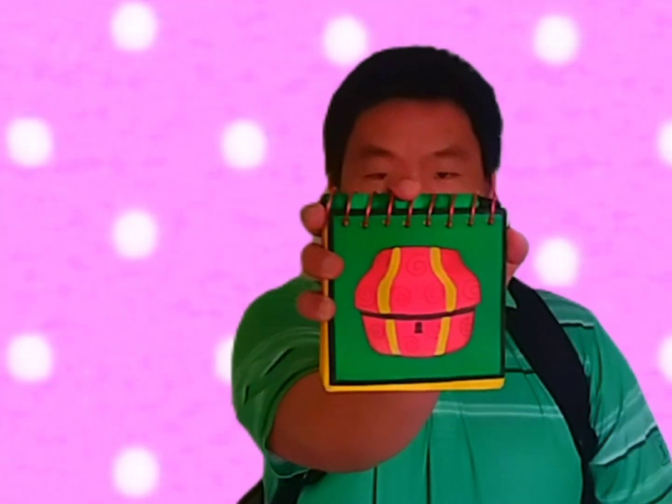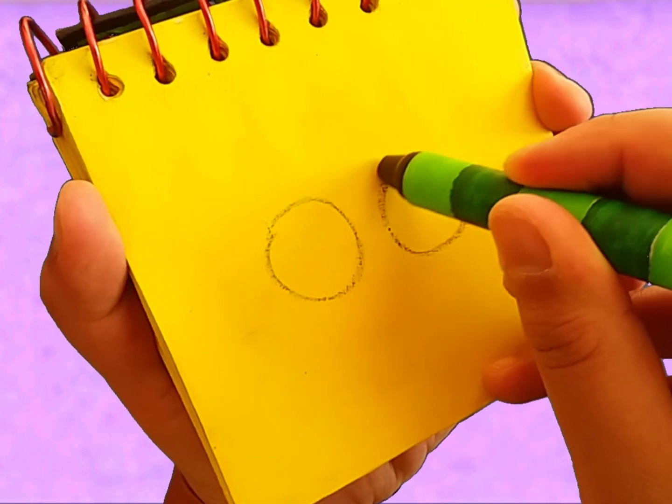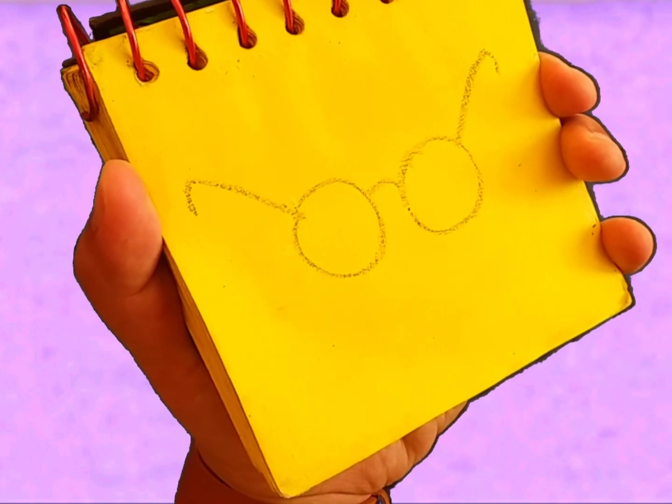We need our handy-dandy... Notebook! Okay, glasses. Two circles with a line connecting them and two curved lines to go around the ears. There — glasses. So, our first clue to who set up this whole treasure hunt is glasses.